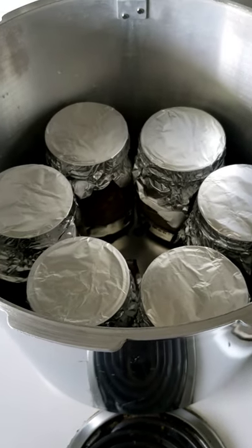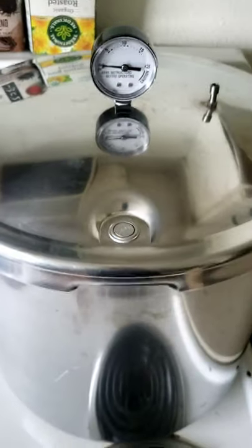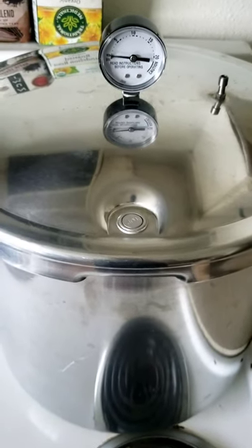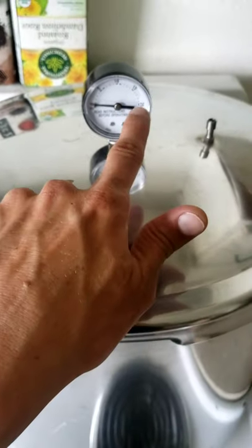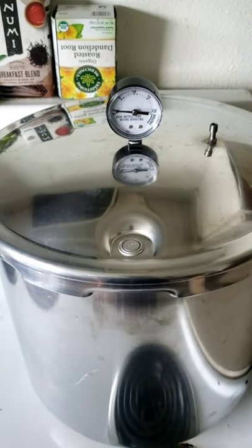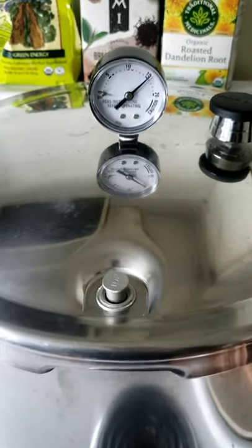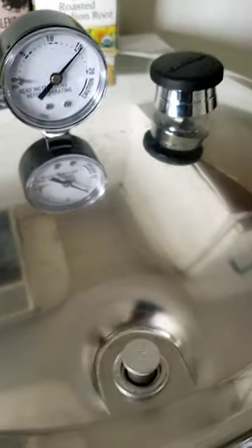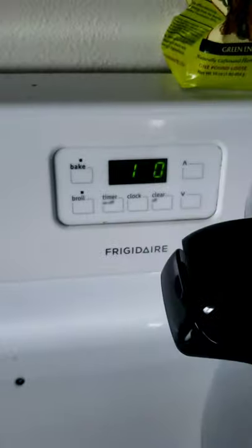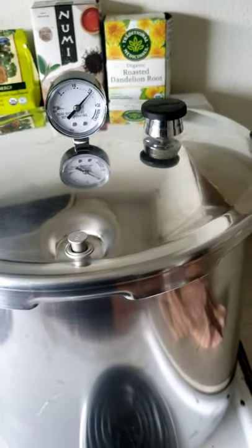It's ready to pressure cook. All pressure cookers are a little bit different, so definitely check the manual on yours. I'm gonna bring it up to 15 psi and then cook it for 90 minutes. Once you reach 15 psi, you start your timer for 90 minutes and then just let it go.